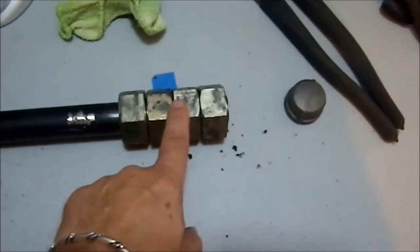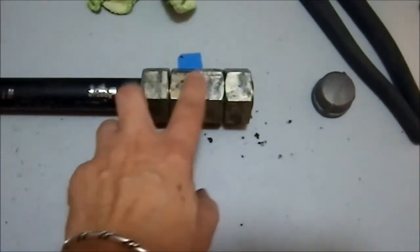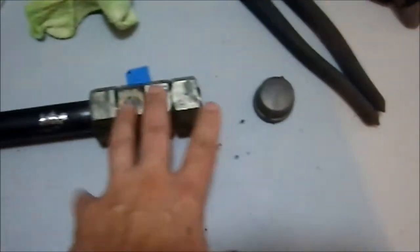I just weighed this out. Each one of these nuts weighs 156 grams, so that's a total of 624 grams of nuts. Each one of these weighs 89 grams, so that's about 180 grams of additional steel, plus the tube itself which I unfortunately did not weigh before I put this on here, because I wanted to see if I could make it work at all. And I can.